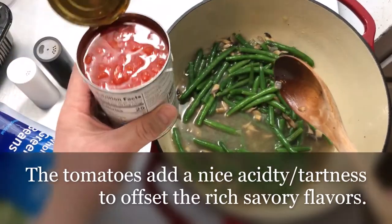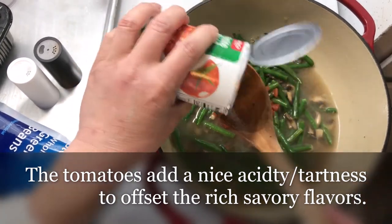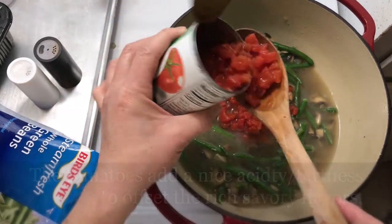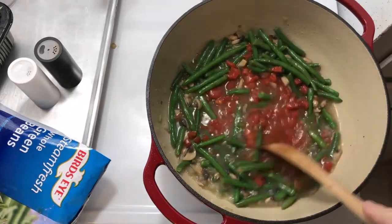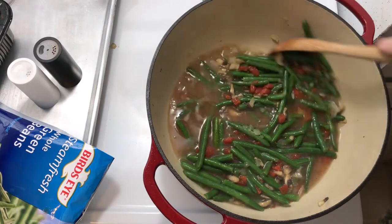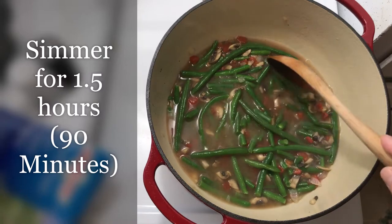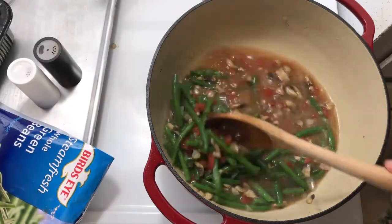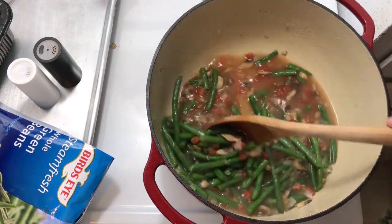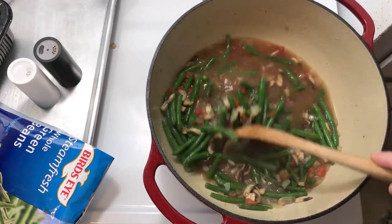Next we're going to add about half a can of diced tomatoes — just eyeball it, a little more. That's probably more than enough. So basically, we're going to cover and let this simmer for probably an hour and a half. What you're doing is driving out all the moisture from these green beans and replacing it with flavor from the onions, garlic, broth, and bacon. Slow cook it, simmer, an hour and a half.